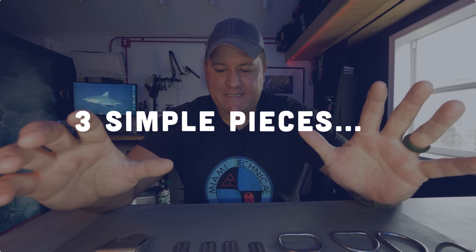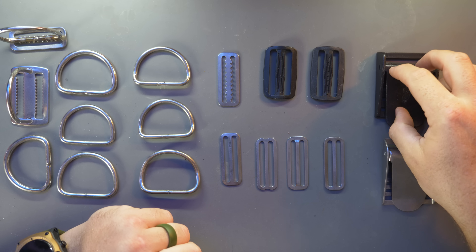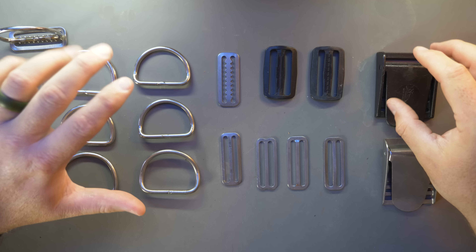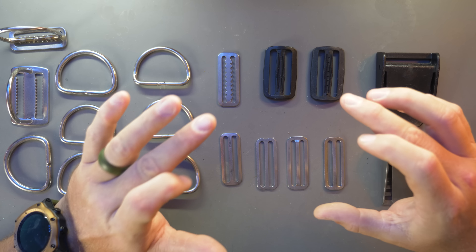Let's look at the different designs for the components of harness hardware. If you're looking at a simple Hogarthian style harness, we're really talking about three different pieces of hardware: a quick release buckle, D-rings, and sliders, which are sometimes known as weight retainers.